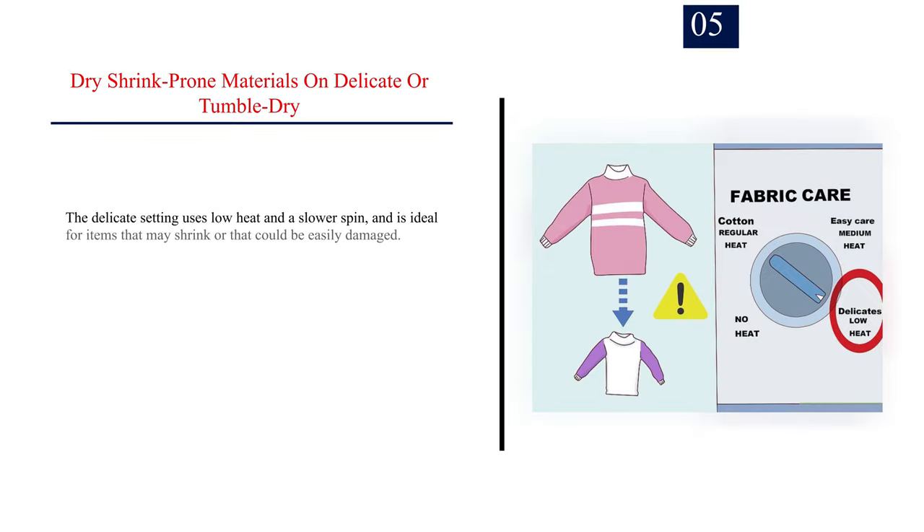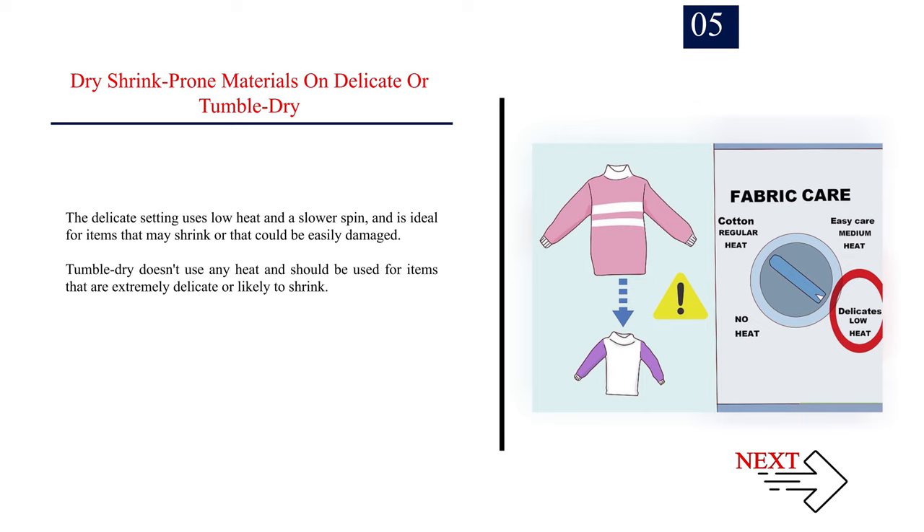Number 5: Dry shrink-prone materials on delicate or tumble dry. The delicate setting uses low heat and a slower spin, and is ideal for items that may shrink or that could be easily damaged. Tumble dry doesn't use any heat and should be used for items that are extremely delicate or likely to shrink.